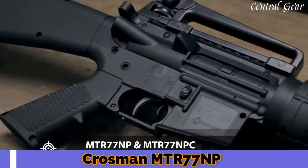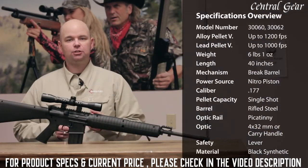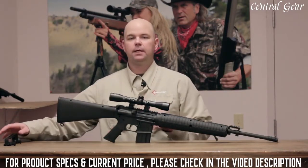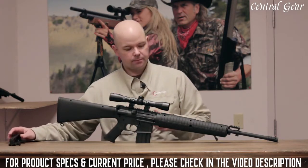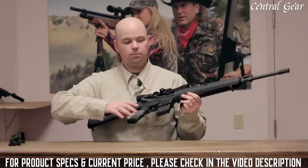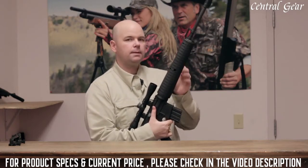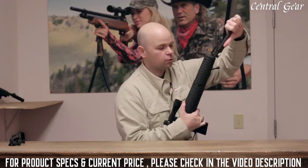Introducing the MTR-77NP from Crosman. This is a .177 caliber brake barrel featuring Nitro Piston technology, and it shoots pellets up to 1,200 feet per second. This is modeled after today's modern sporting rifles and is available in two configurations: one with a CenterPoint 4x32 optic, and another with a carry handle featuring dual apertures. Both are removable as the gun has Picatinny rails. It features a tactical synthetic stock, sling mounts, and a rifled steel barrel. It also has a detachable magazine that you can use for storage. This is a brake barrel with a shorter barrel than a standard brake barrel, so it takes about 45 pounds of force to cock. To do that, you tap the end, and that breaks it open, then swing it down.